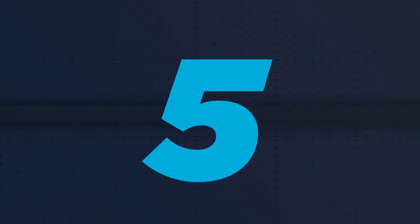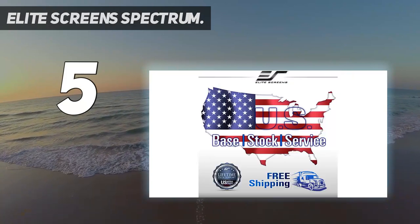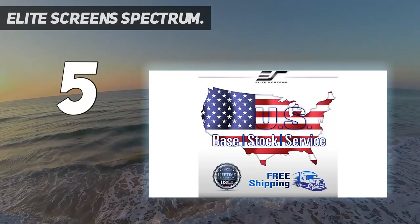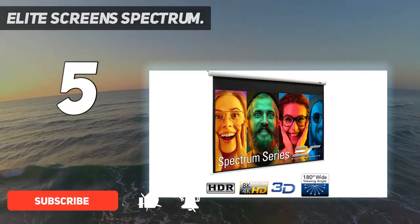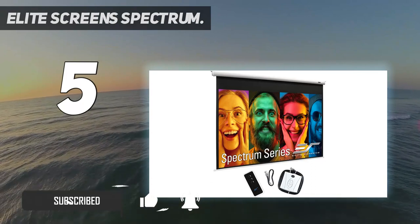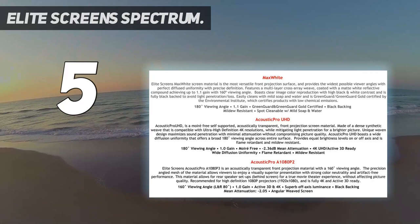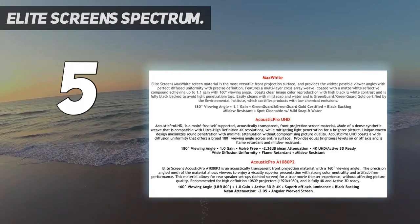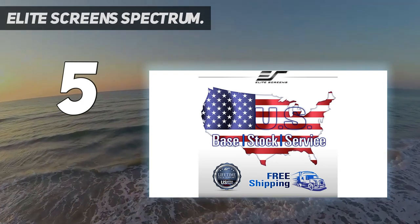Starting at number 5: Elite Screen Spectrum. If you want to go big and go home to watch movies, this massive screen is the one for you. The Elite Screen's 180-inch is a widescreen 16:9 4K Ready Home Theater Motorized Drop-Down Projector Screen, offering the convenience to raise the screen when it's not in use via the included remote. We love that the screen is fully black-backed, which prevents light penetration from behind and gives you a more accurate video quality.